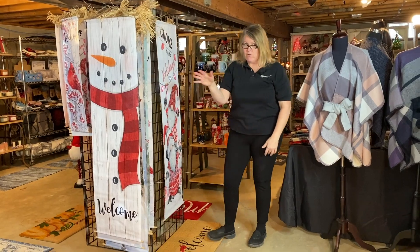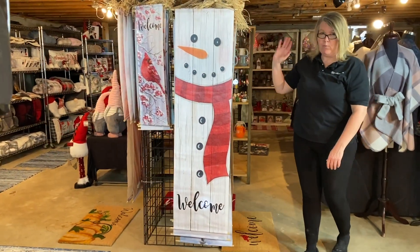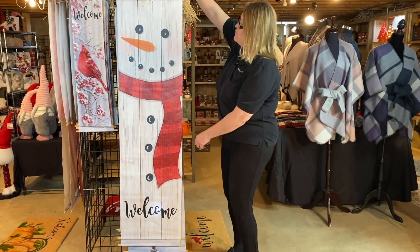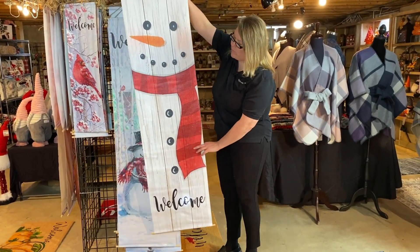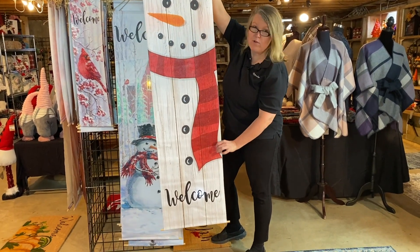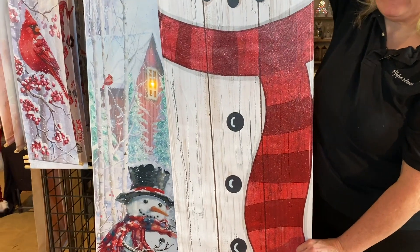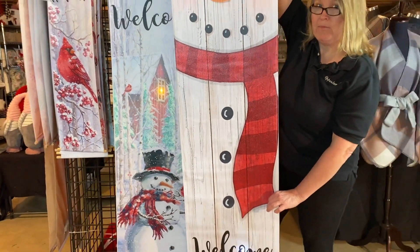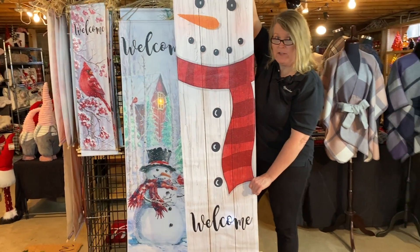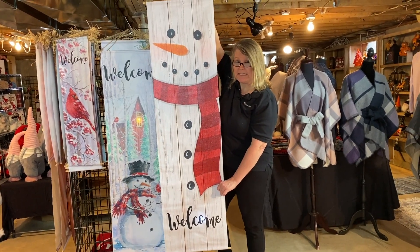I'm going to step around to the corner so I can show you each of the artwork. Here we have a beautiful snowman and you can see through the scarf area we've added a little bit of accent of glitter. 64 inches, 17 and a quarter, wholesale price $10.50.